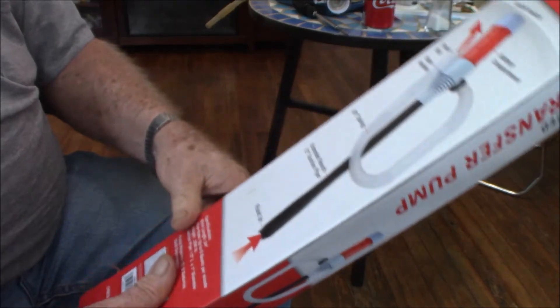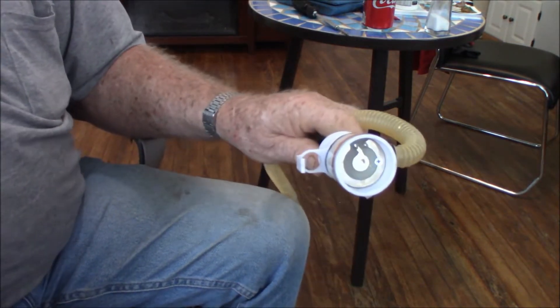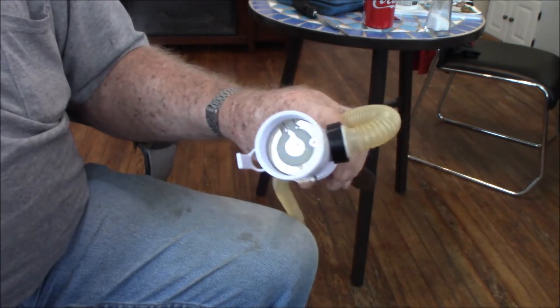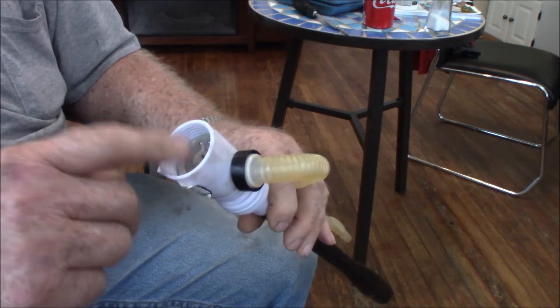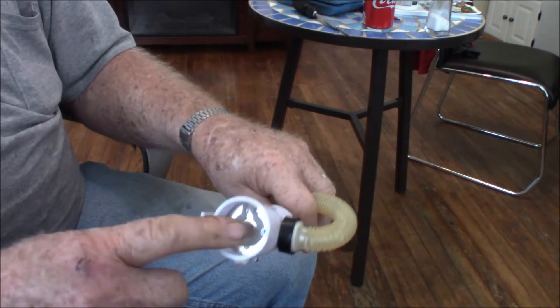They said to call some number — I guess maybe they called it hazardous waste because I had gas in it. So I brought the thing back home and got to looking at it. There's a metal piece in here and I thought maybe that screw was loose, so I tightened it up, but it didn't help.